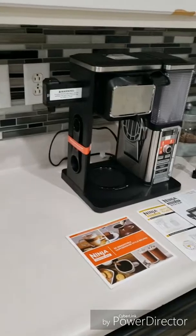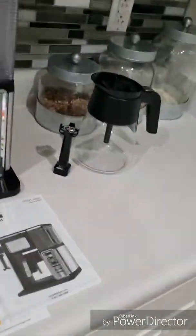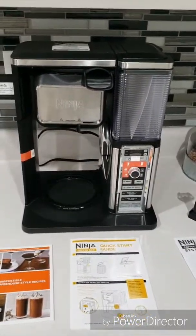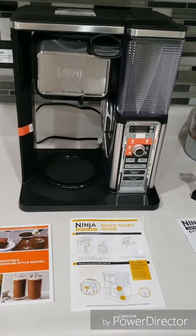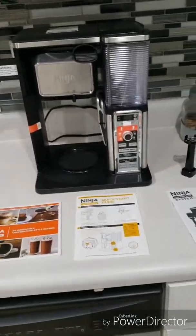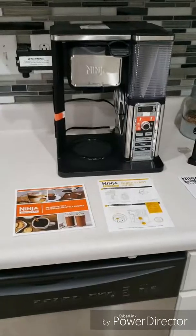I'm going to set this up. I believe I have to prime the coffee machine, so I'll be doing that. And I might be making some videos — making some lattes, cappuccinos. We'll see.